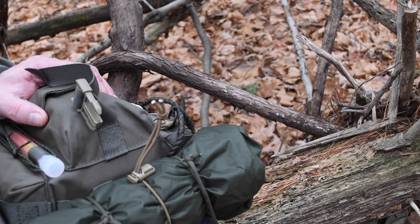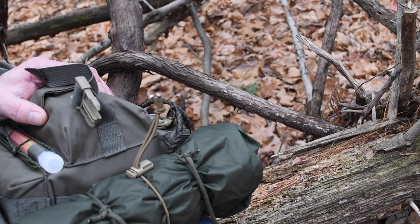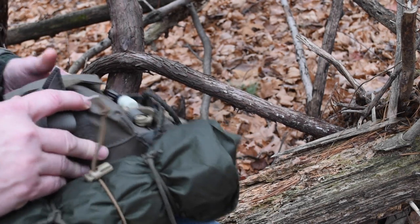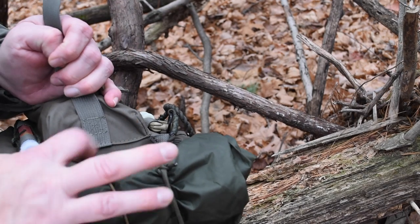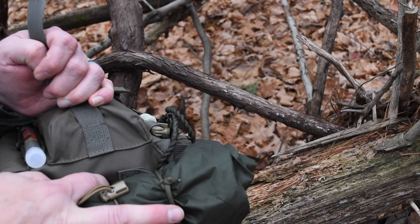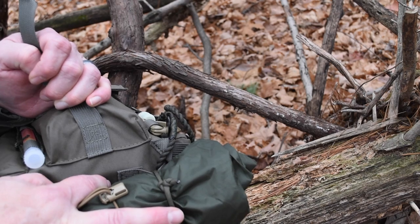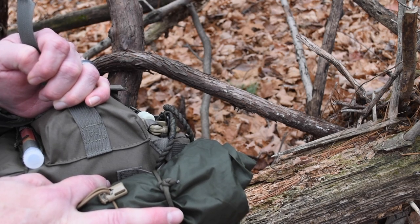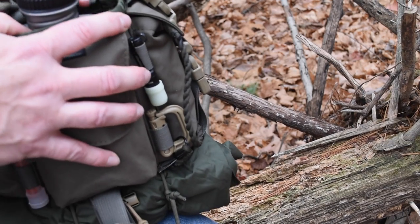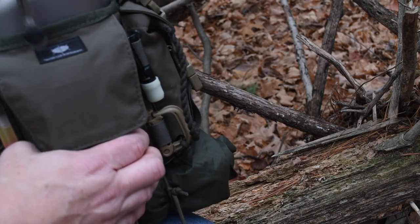You could strap a jacket, gloves, hat — whatever — on the bottom. Another great feature that you can't really see unless I take it apart: there is a grommet on the bottom of this pouch. So if your canteen starts sweating or leaking, it's not going to fill up and soak everything — it'll run out through that drain hole, which I think is really important.